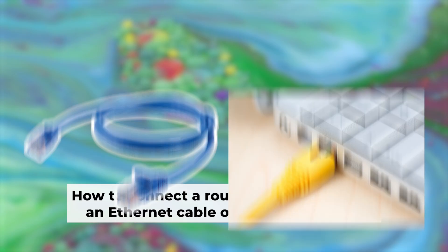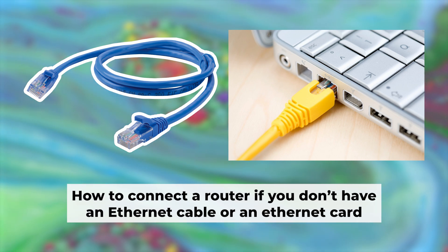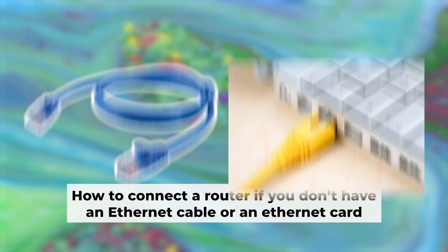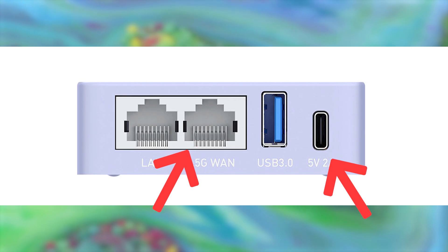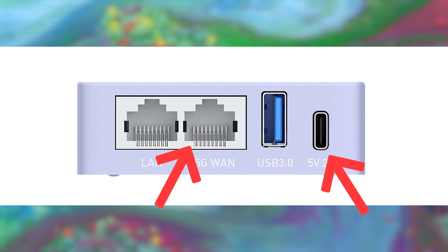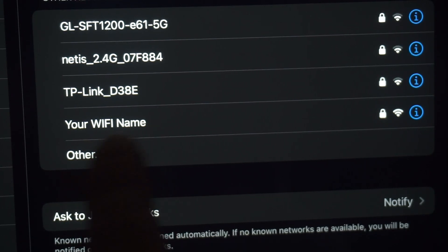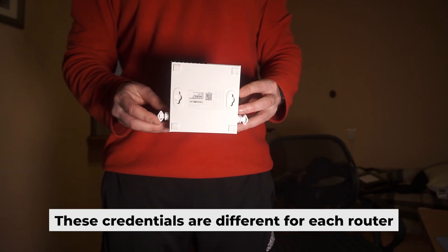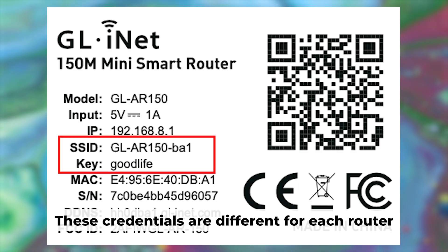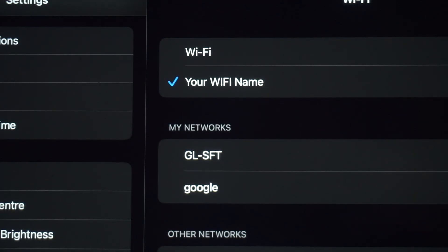Now you need to set it up. But first, I will show you another method for connecting the router. If you do not have an ethernet cable or your computer does not have an ethernet port, connect the router to the power adapter and the cable from your internet provider — this will enable Wi-Fi. If the router is new and has never been configured, the Wi-Fi network will have the name of your router. Your router has its own Wi-Fi network name and password printed on a sticker. Connect to it. Great, you've connected to the router. Now let's start setting it up.